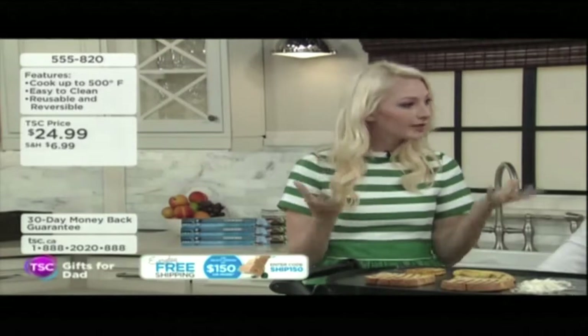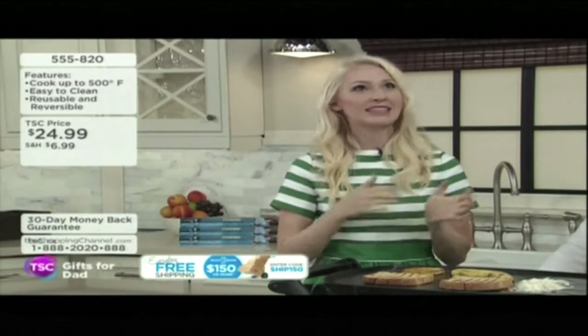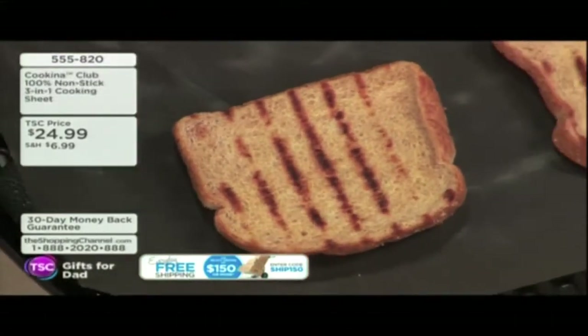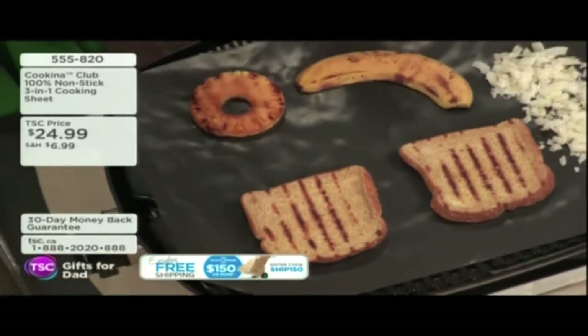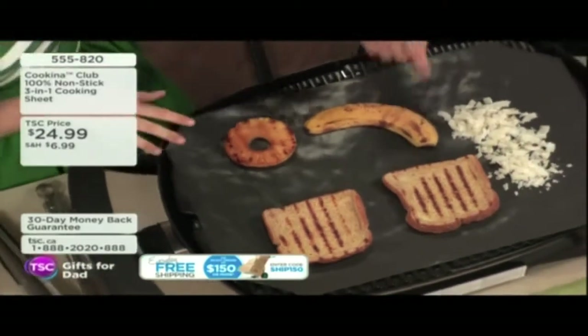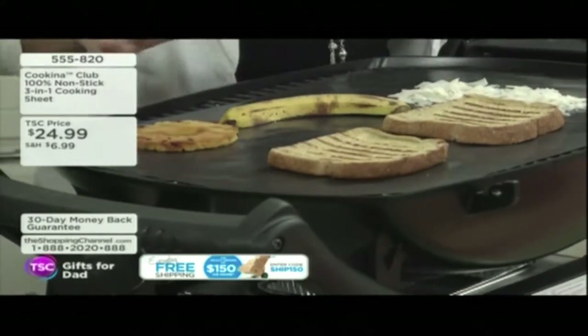Warm soapy water. It doesn't carry flavors, it doesn't carry odors — which is really important if you're cooking fish and then want to do a dessert afterwards. We have friends who are vegetarians and they don't want their vegetables touching the same area of the grill as the meat. So it's reversible and reusable. See how it's still got the grill marks, and yet see how easy this is going to be to clean?